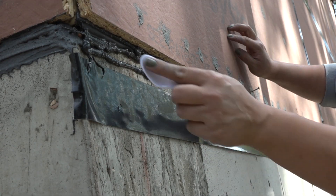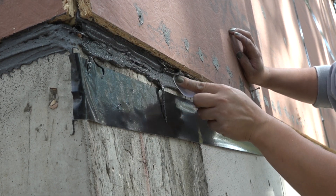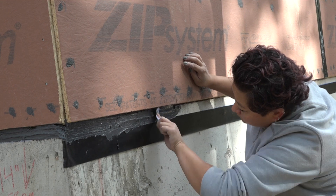The best way to get a clean cove-like fillet bead of sealant is to use a cheap plastic spoon. They're flexible, rounded, and free.